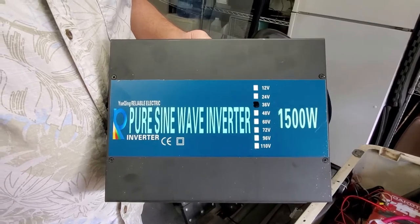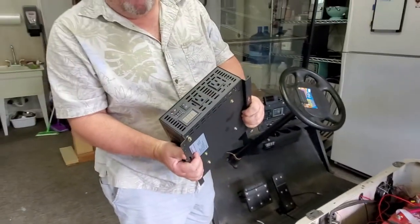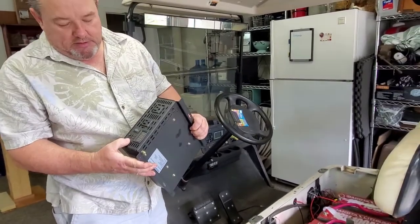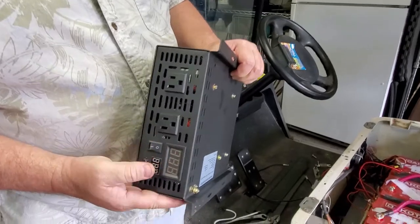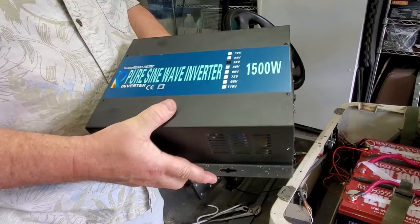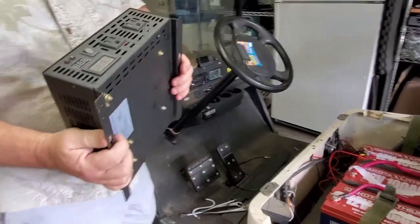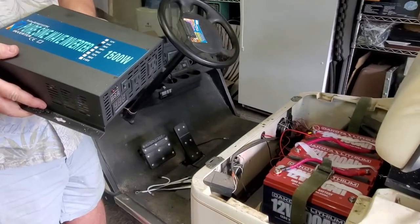They will make one for whatever you want. How good this thing is, I don't know. It has a remote control — one display shows input voltage, one shows output voltage, it has a switch, and a remote you can turn it on with. We're going to hook this up to the battery pack and mount it behind the seat with plugs available.